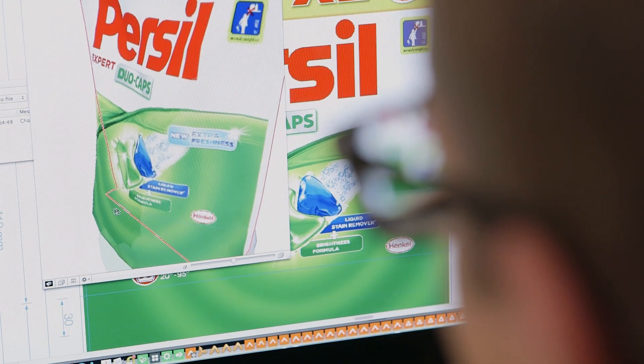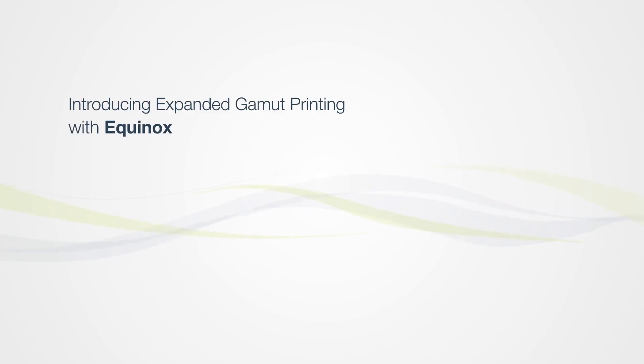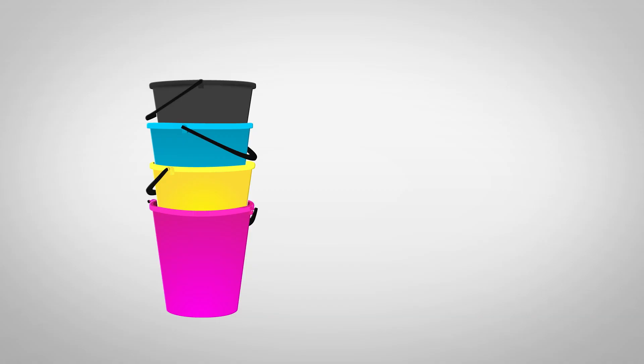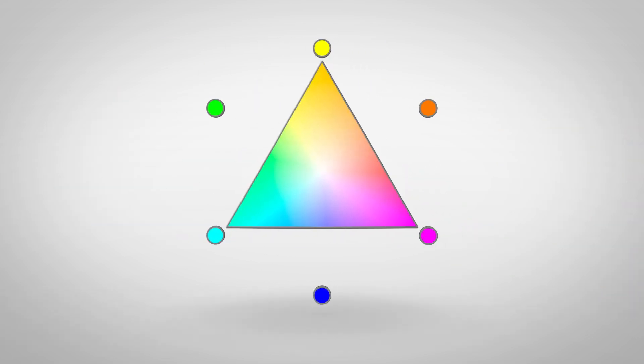In order to use all these spot colors, packaging artwork must be modified, often requiring design and pre-press compromises that in the end don't make anyone happy. Esko's unique technology, Equinox, removes the complexity. Equinox color software converts spot colors in the packaging artwork to standard CMYK colors, or adds one, two, or three extra fixed colors to the color palette — typically orange, green, and violet or blue.